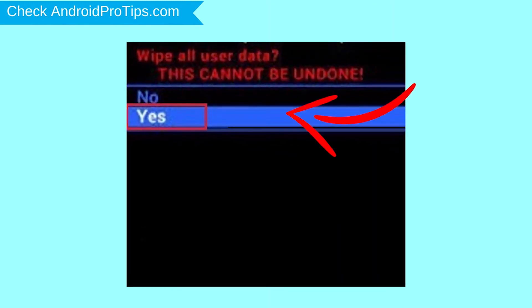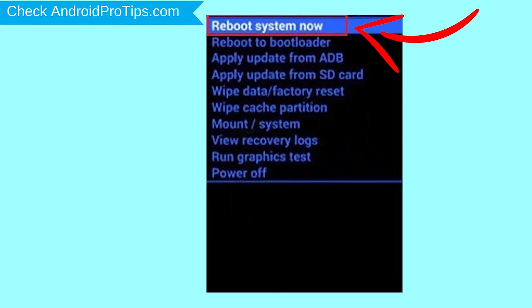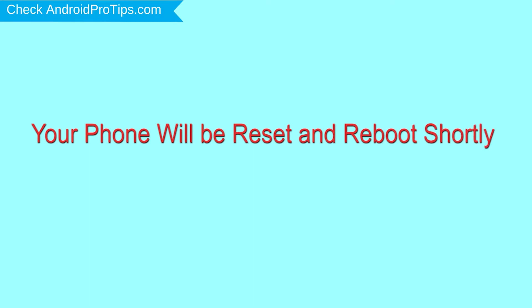Choose the option to wipe data and factory reset, using the volume buttons to select and the power button to accept. Next, select the yes option. Finally, select reboot system now. Your phone will be reset and reboot shortly.